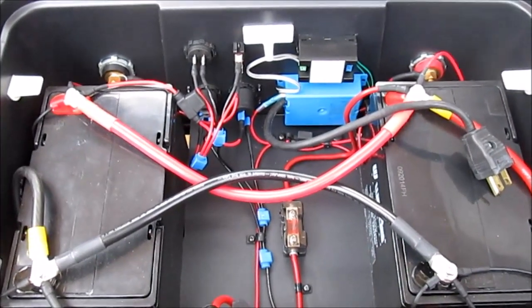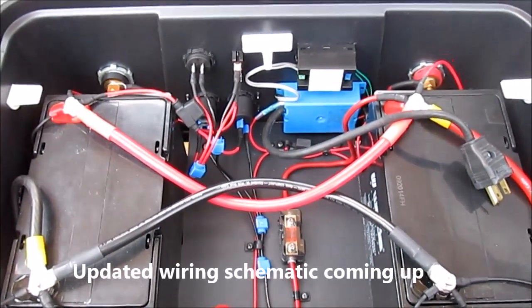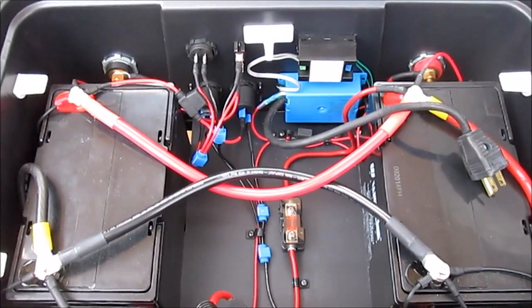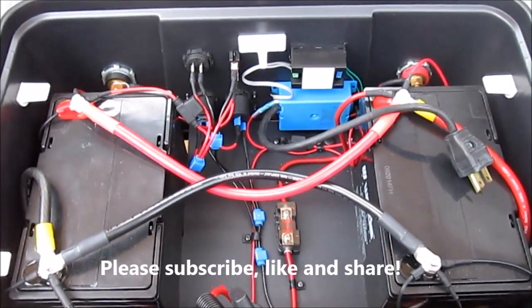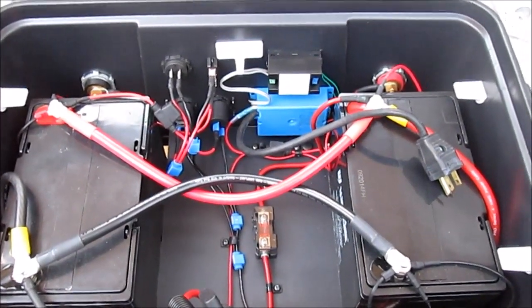I hope that answers some of the questions people have had about how this system was devised. I want to thank everybody for your subscriptions and your likes. If you are continuing work on these types of projects, please do post what you come up with, because I and many others are definitely benefiting from the knowledge being shared freely here on YouTube. Thanks again for having a look — take care.